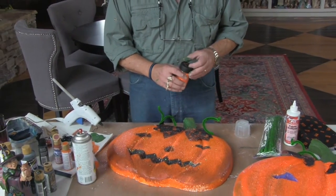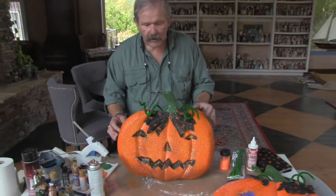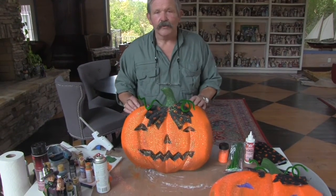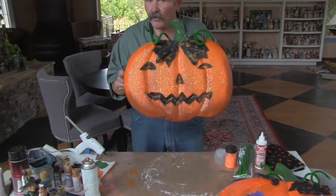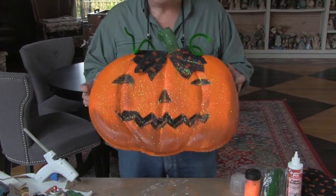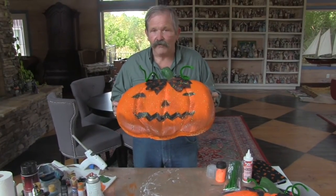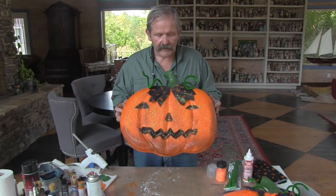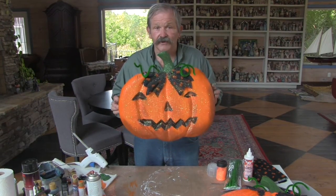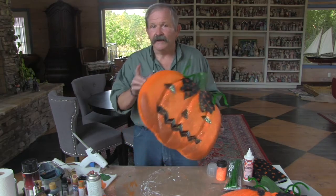Next thing you do is go hang that on your front door, or put it on the wall during your Halloween party, along with all the rest of them that you're going to make — and you've got instant decorations. Very cheap. It's a craft project the whole family will enjoy. So here it is. What do you think? Pretty good, huh? We'll be back pretty soon with another project, and I'll see you then.